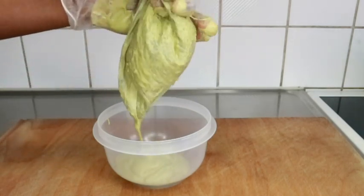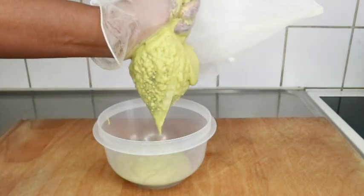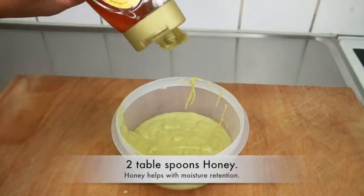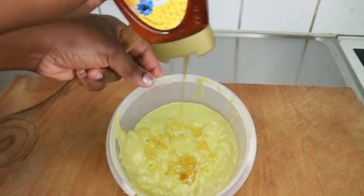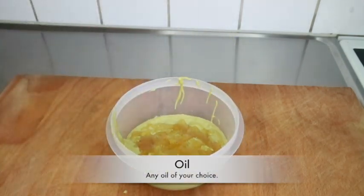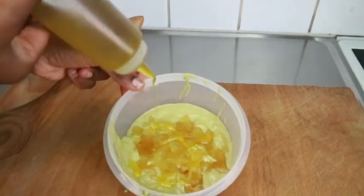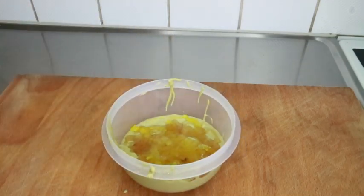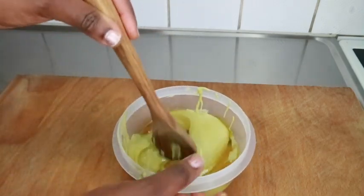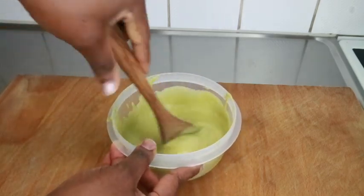Avocado promotes hair growth. Using this every month to condition your hair is great, but if you can do it weekly you'll see great changes. It prevents dandruff, and once this becomes part of your regimen you'll notice it has revitalized your hair — making it shiny, bouncy, and soft, even if you have coarse or kinky hair. I get a lot of questions when I go out with my natural hair about how it's so shiny and soft — that's because I treat it all the time using these treatments.